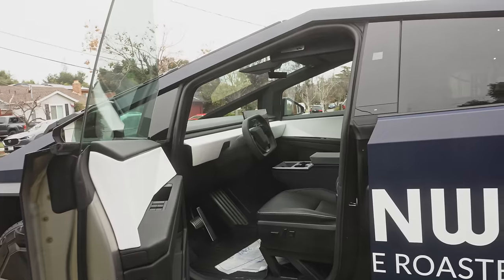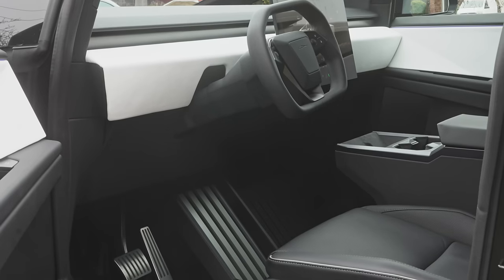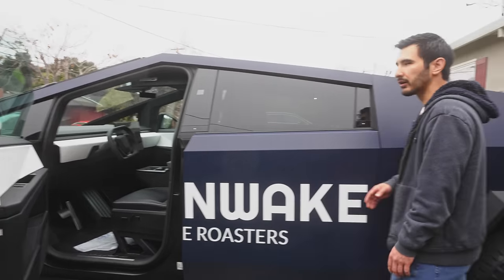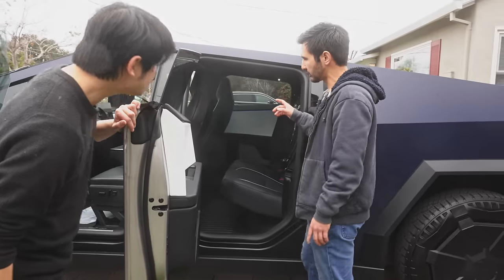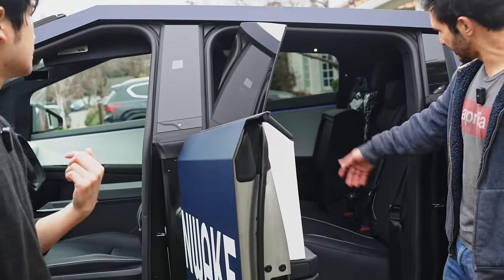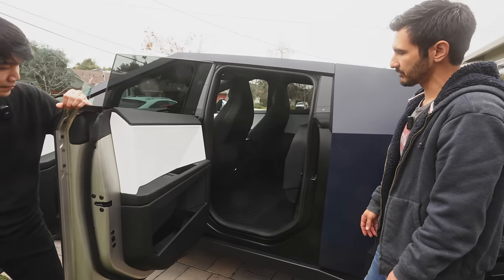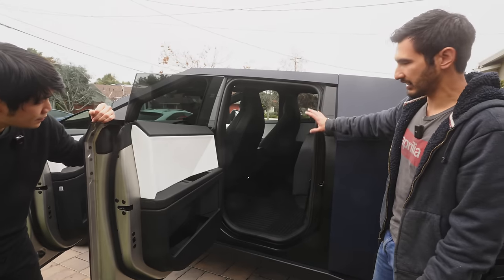This is the foundation series — the first group of trucks that came out — with some unique foundation badges throughout and a nice white interior. One of the cool things is the amount of storage and power this thing can supply, which is super relevant for coffee. There are a lot of 120-volt outlets everywhere, and this back area folds up into a huge amount of space where we're going to store refrigerator and freezer type equipment.